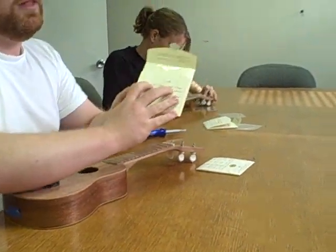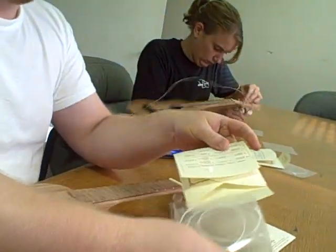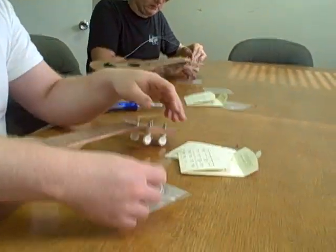Most strings will have some sort of a legend. This says one red, two blue, three green, four white. That's the sticker color on the package, and they're usually in order as well.